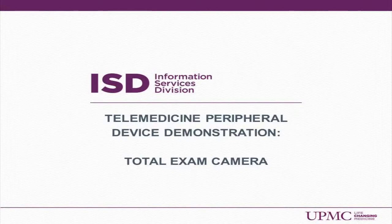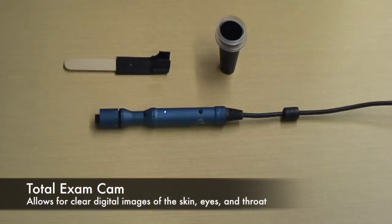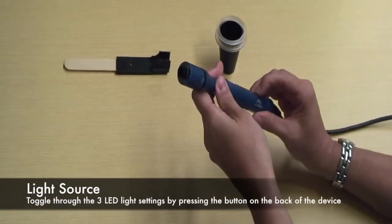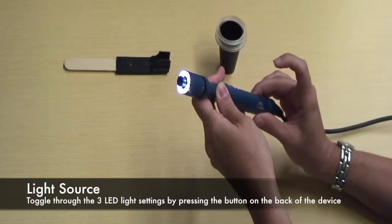Telemedicine Peripheral Device Demonstration: Total Examination Camera. The Total Exam Cam is a handheld device used to view the skin, eyes, and throat of the patient. The camera has three different LED light intensities controlled by the rear button.